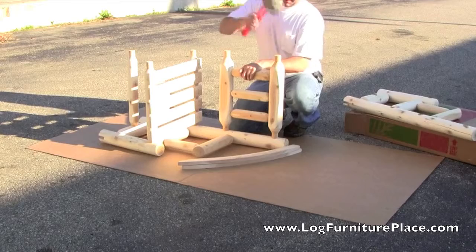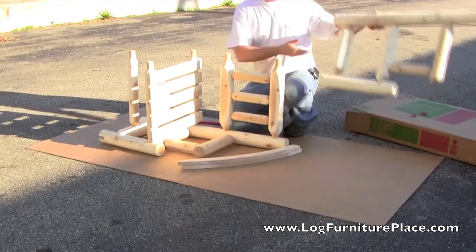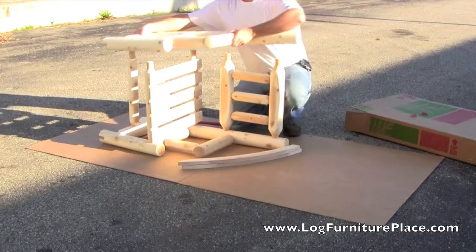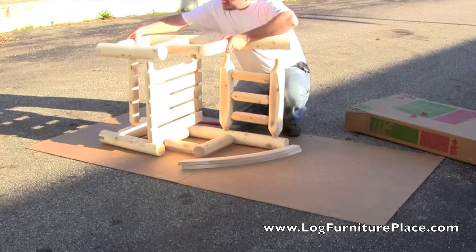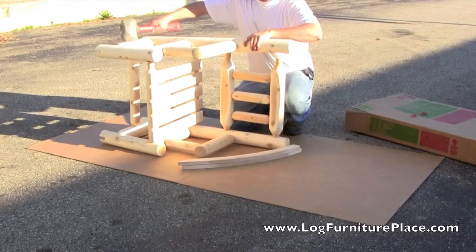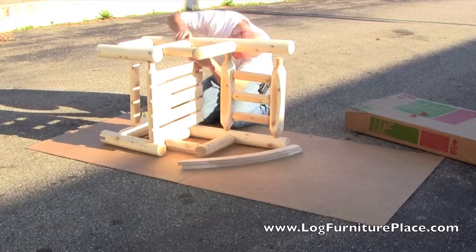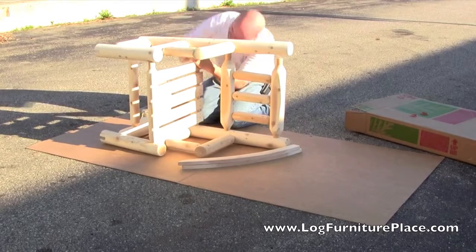So far he's attached the support on the bottom of the chair, the seat, and he just finished tapping in the back. Now he's attaching the left side of the porch rocker. A couple taps with a rubber mallet and lining up all the tenons and he'll be done with that.